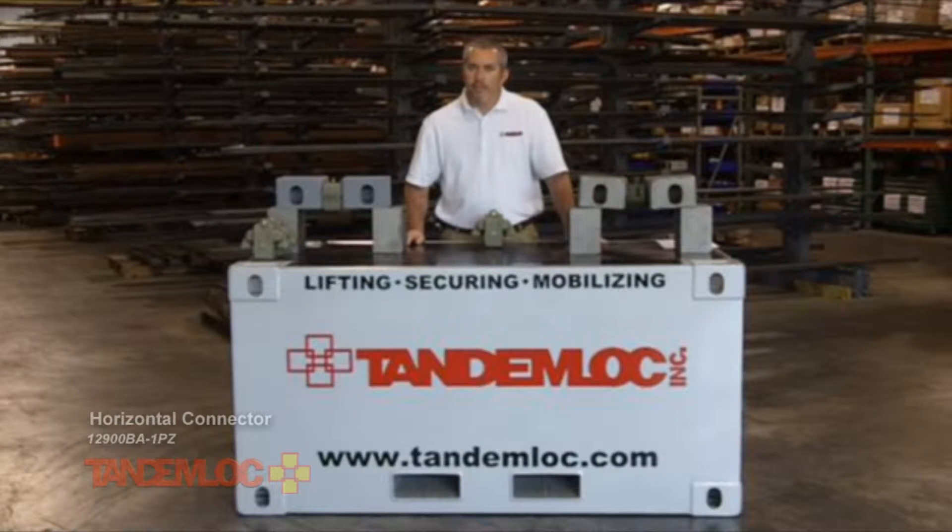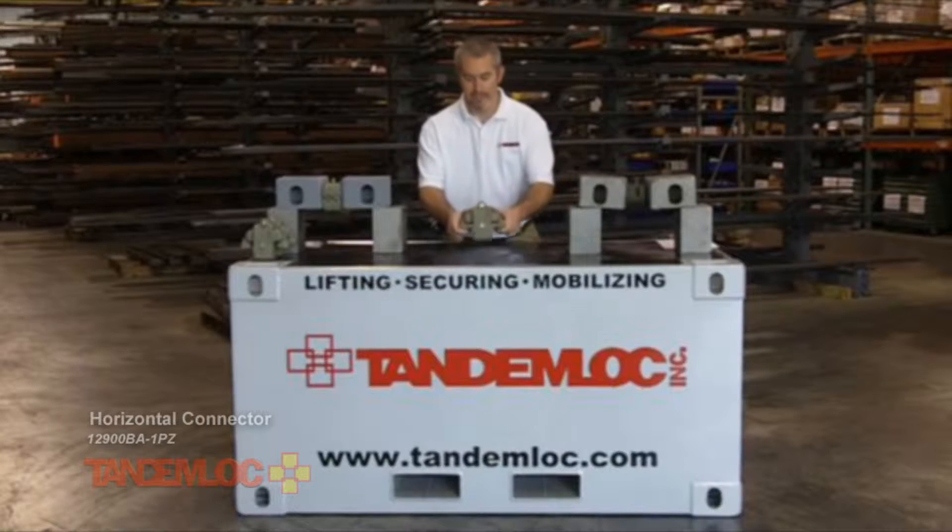Hi, I'm Will with TandemLock. Today I'd like to talk to you about the first member of our family of container clamps, the TandemLock Horizontal Connector.